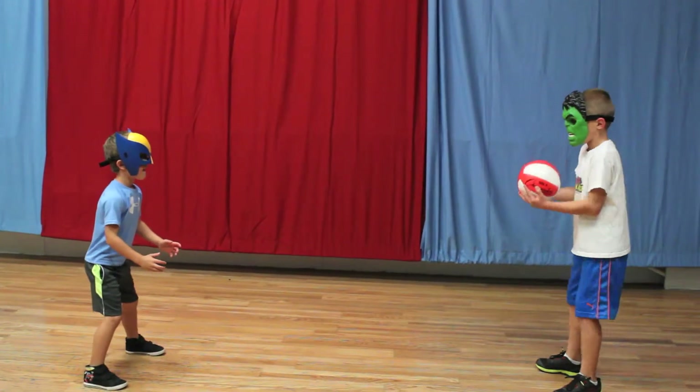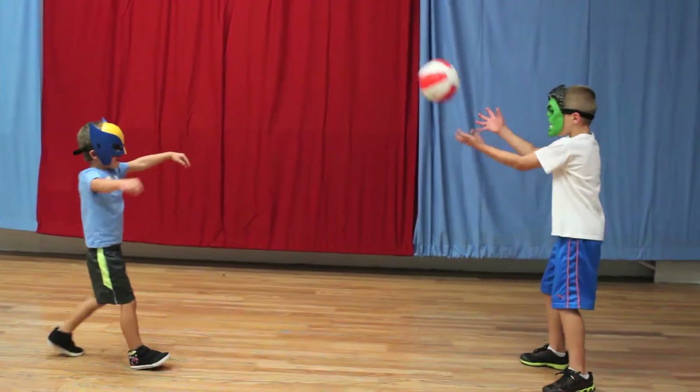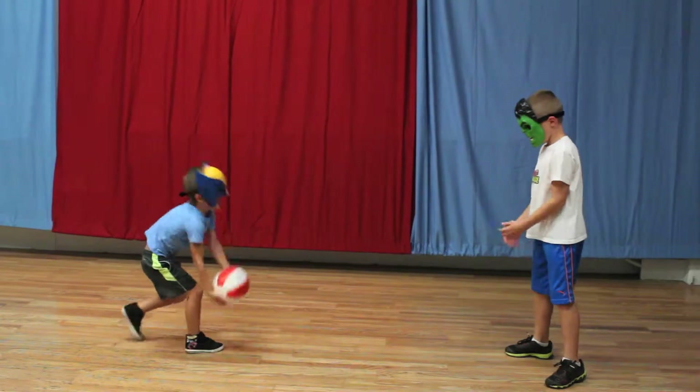The next exercise you're going to do is called the brain toss. You can use a medicine ball, a playground ball, whatever you have at home, and you're just tossing the brain back and forth. Nice job Wolverine. Nice job Hulk.